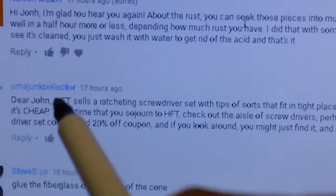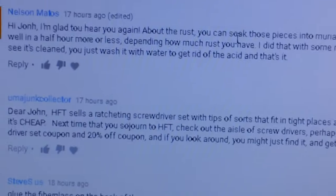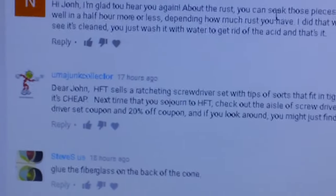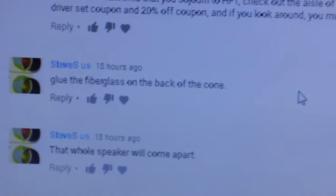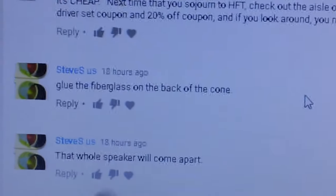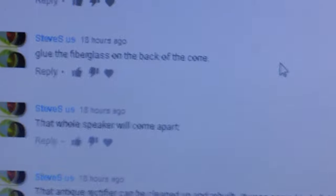Don the Junk Collector also suggested getting a ratcheting screwdriver set at Harbor Freight — that's a good idea, maybe I'll pick that up. Another commenter, Steve S., said to put the fiberglass patch on the back of the cone. That wouldn't be quite so easy — the cone is hard to get to and I don't want to bend it any more than necessary. It doesn't matter whether the patch is on the front or the back; it's still going to do the exact same job strengthening the cone, and it's never going to be seen anyway.